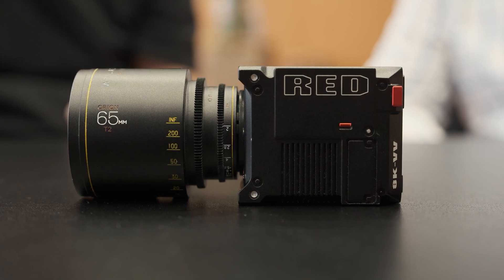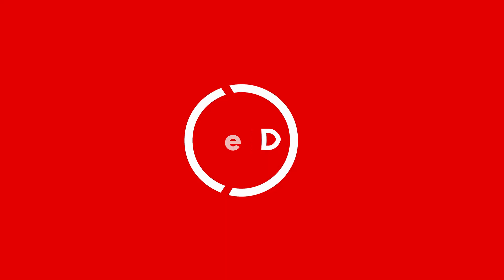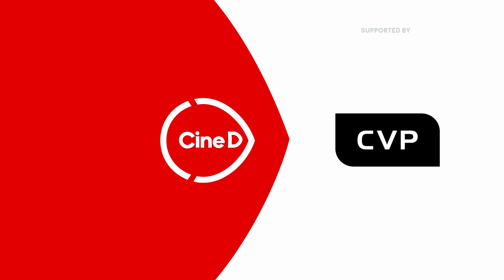Are you ready for the next generation of RED cameras? CineD, your digital cinema tech resource, supported by B&H and CVP.